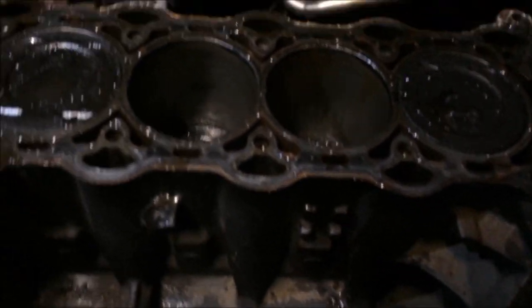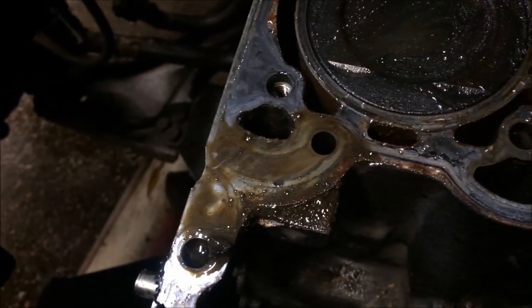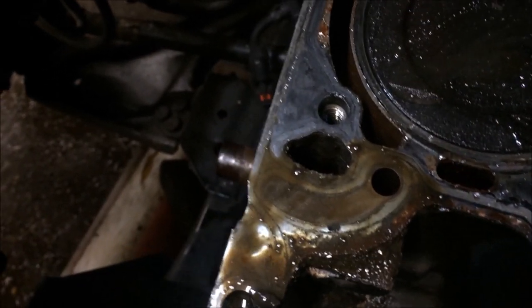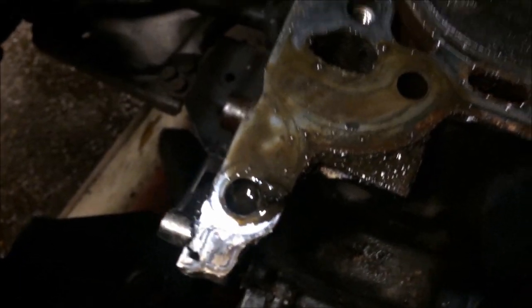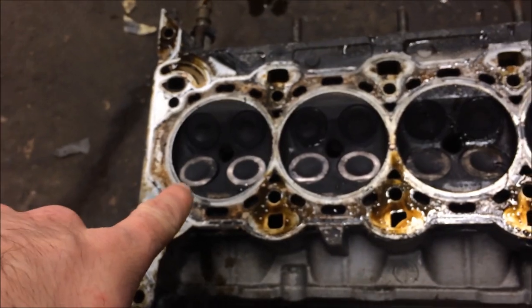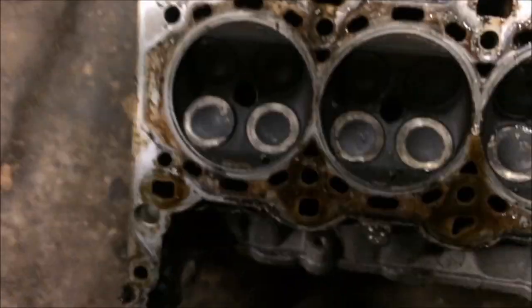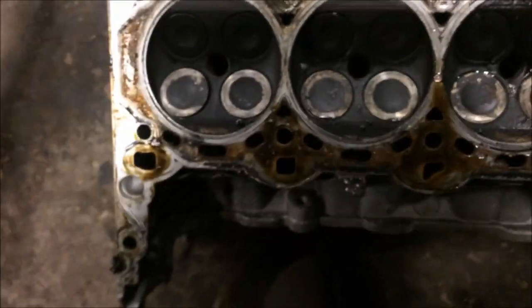It doesn't look too bad. I mean, the oil's got a silvery stuff in there — see the tinge there. So I'm trying to clear out as much of that as possible. Cylinder head: filling in the left valve there. I haven't taken them out yet, this is just my initial look at the head.